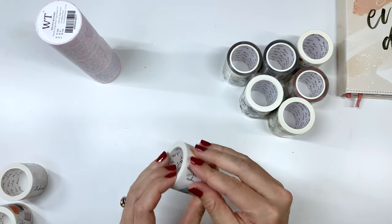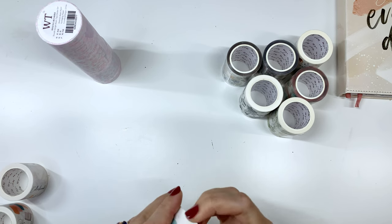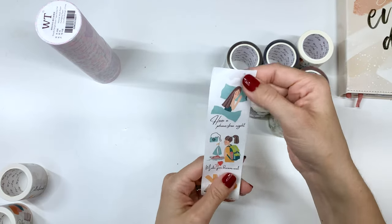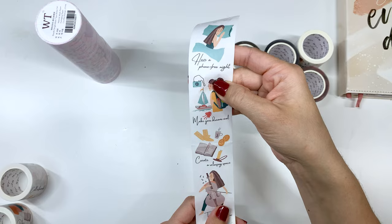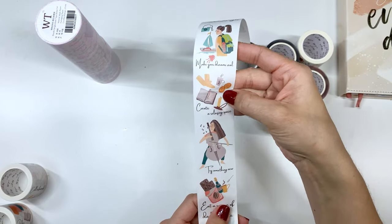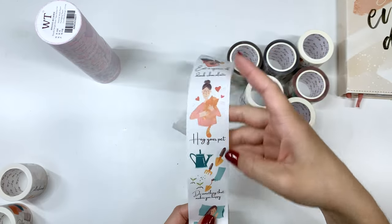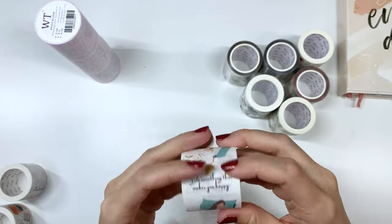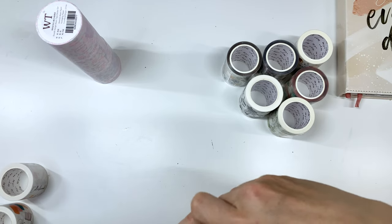Have a phone-free night, make your dreams real, create a relaxing space, try something new, eat a square of dark chocolate — yum! Hug your pet, do something that makes you happy. These are really cute, you guys. I definitely want to do something with these.